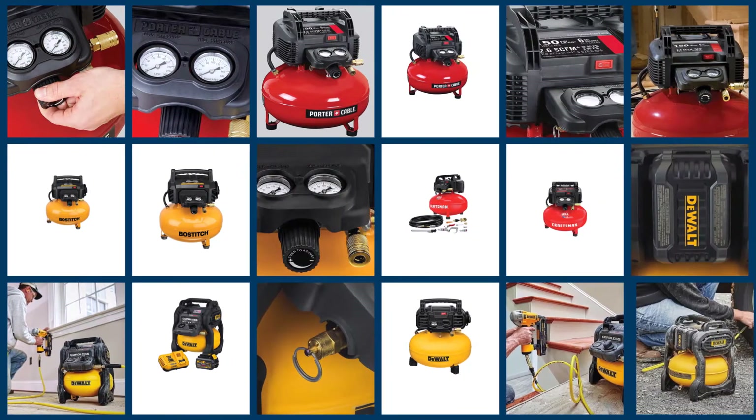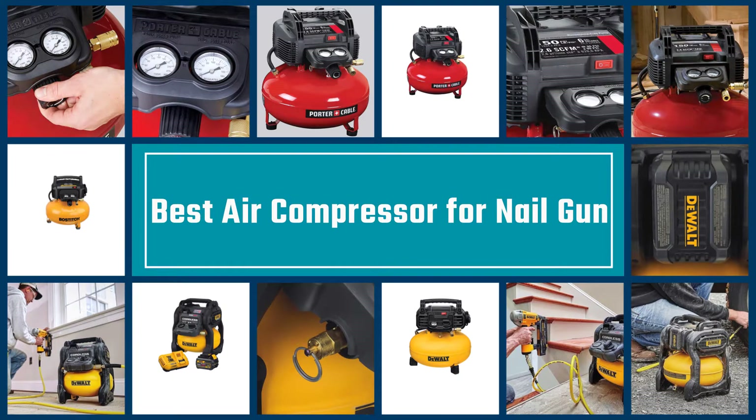In this video, we'll show the 5 best air compressors for nail guns on the market. Let's dive into the video to choose the best one for you together.